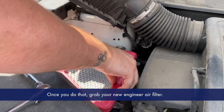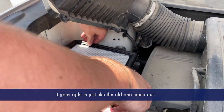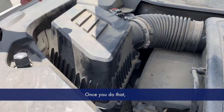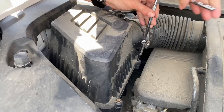Grab your new engine air filter and go ahead and put that into place — it goes right in just like the old one came out. Make sure it's pressed all the way down so you can seal it back properly. Then start putting all the screws back. Once all four are tightened, you're all done.